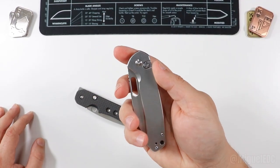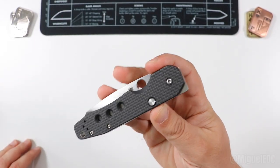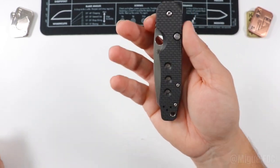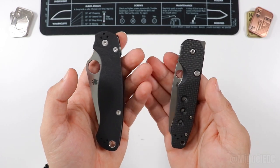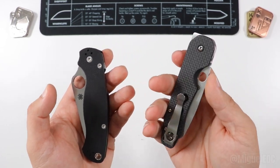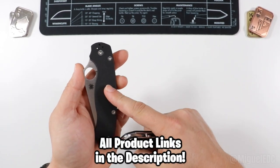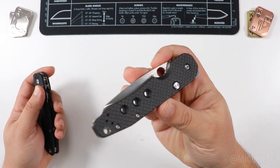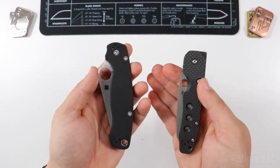The Smock's button works differently from a typical button lock — you can't just push the button and open it like a CJRB Pyrite; the button is only meant for disengagement when closing. So: if you want maximum cutting performance, the most tool-oriented ergonomics, go the PM2 route. If you want a knife that's still a capable tool but looks elegant, is very slim in the pocket, and is super fidgety, go the Smock route. Price-wise, the PM2 runs about $175-$180 and the Smock around $200, so roughly a $20-$30 difference.